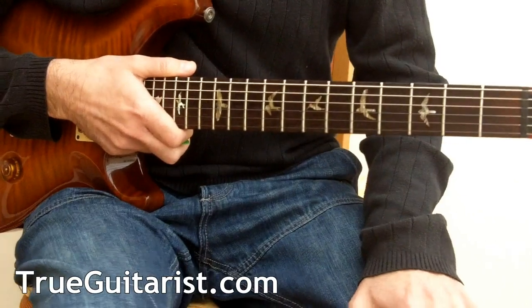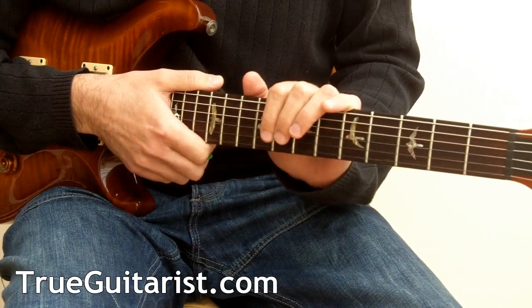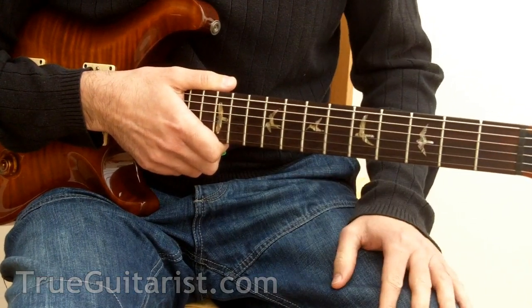That was another example — slightly busier, obviously. It's good when you want to create a bit more of a feel. Well, that's it — hope this was a good lesson and you've got some more ideas to think about.